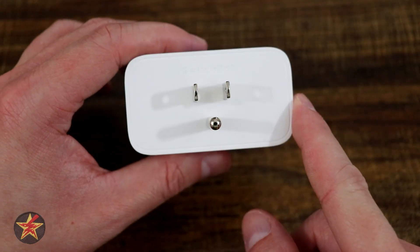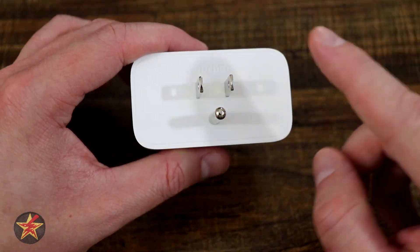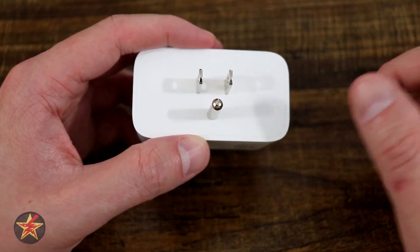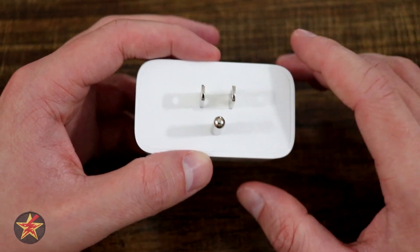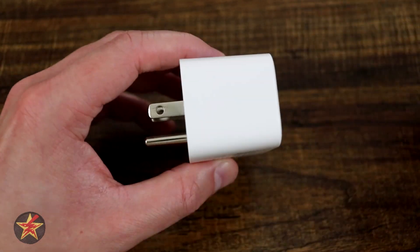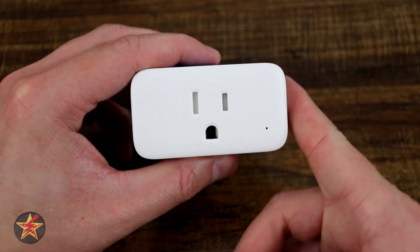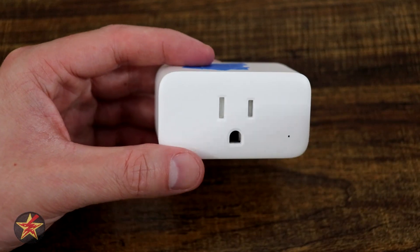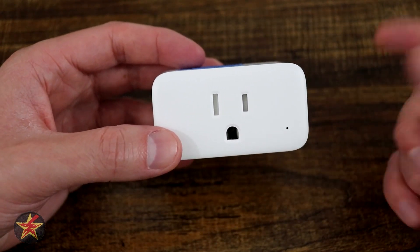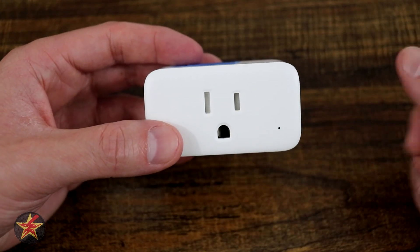Coming around to the back, there's your standard US plug. This can accept 15 amps of power, so it covers fairly larger pieces of electronic equipment around your house without worrying about overloading the plug. Because this is a smart plug, there is a setup process to utilize its smart features, so let's take a look at just how easy it is to set up the SwitchBot Plug Mini.